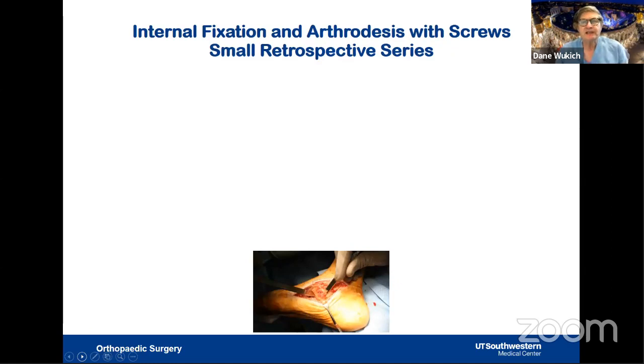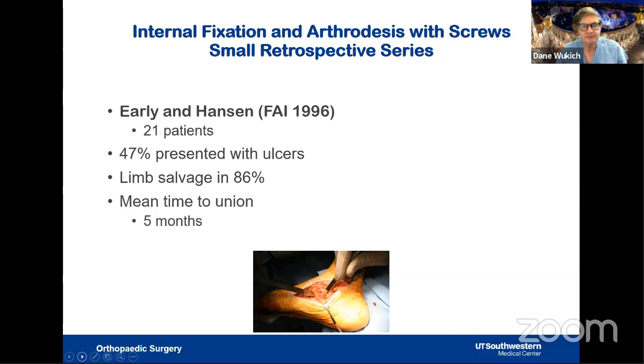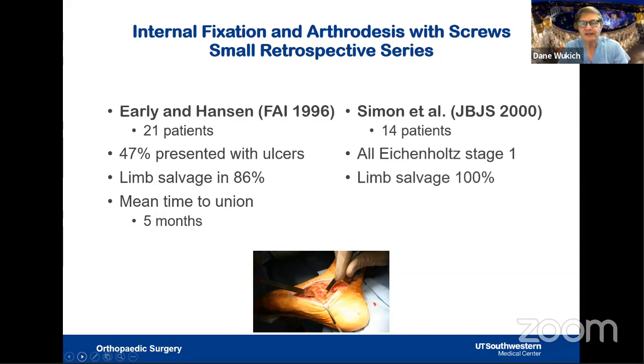Looking at internal fixation for Charcot with screws, the series are small. About 24 years ago, Dr. Hansen examined 24 patients — about half with ulcers — achieving an 86% limb salvage rate, with union at approximately five months. At Ohio State, Dr. Simon operated on 14 patients in the acute Eichenholtz stage one, achieving solid fusion in all 14 with a 100% limb salvage rate. This challenged the traditional thinking that you should not operate during acute inflammation, and Dr. Simon's article changed our way of thinking.